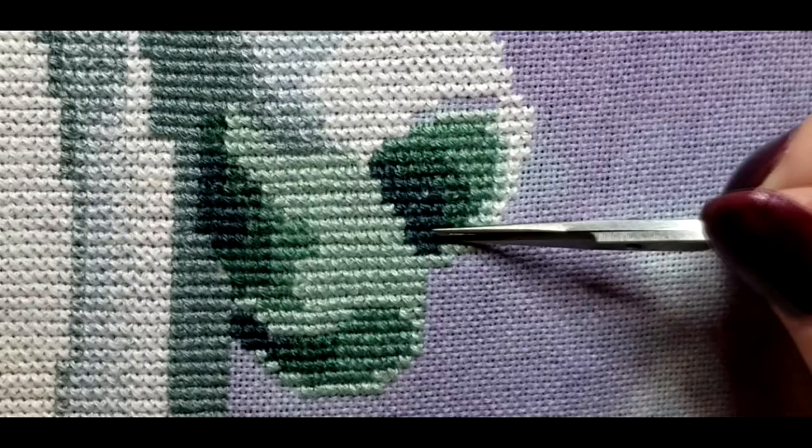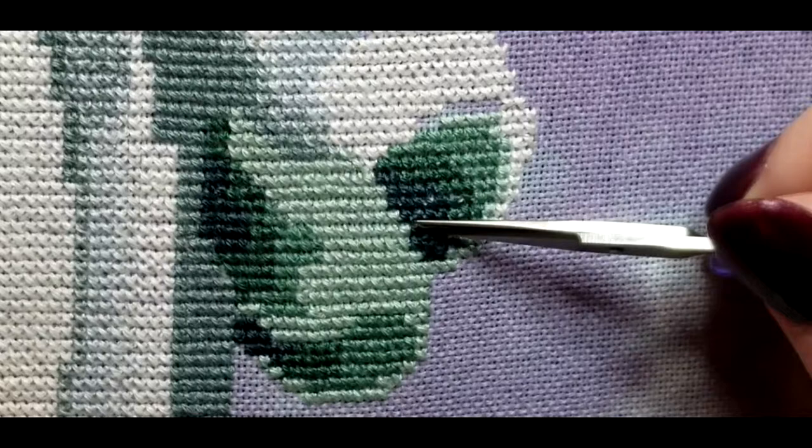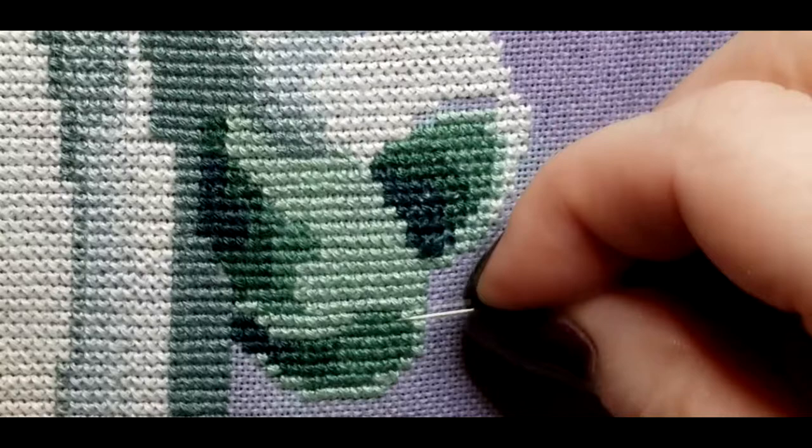I'll slip my scissors under several stitches and cut. Then, using my needle, I will unpick the stitches.